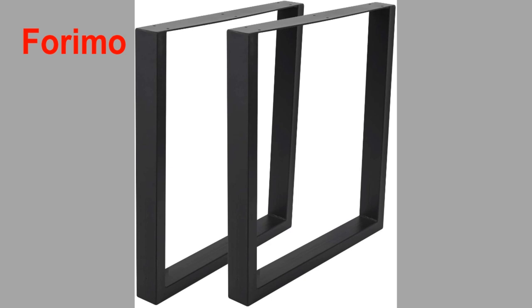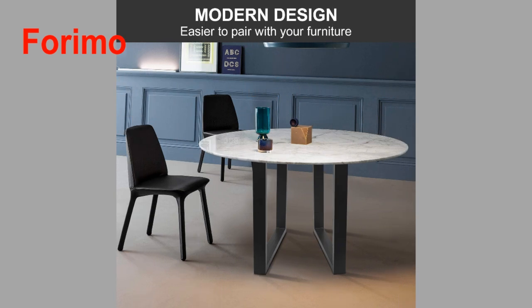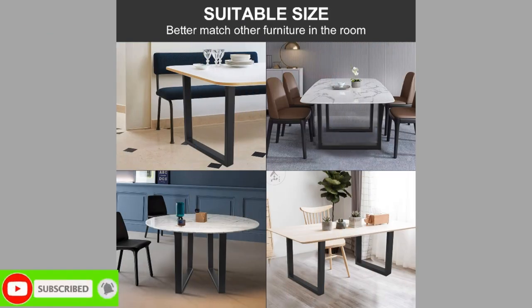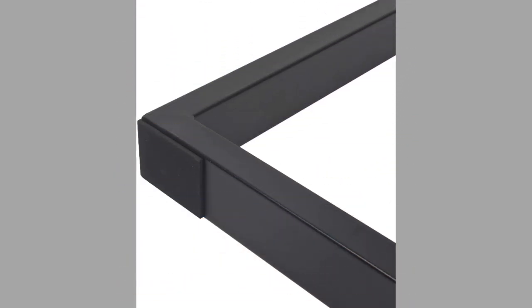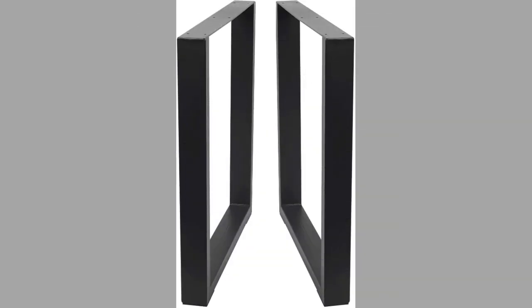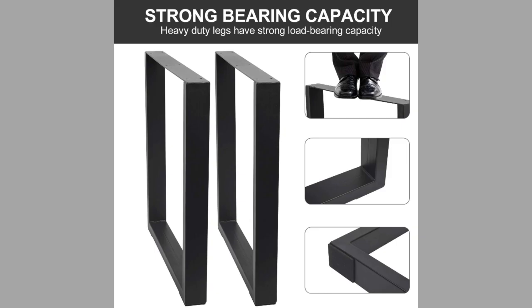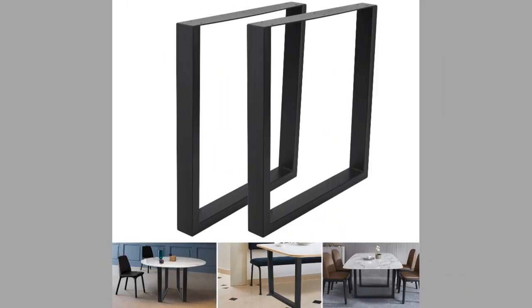At number six, we have a brand known as Forimo. These square-shaped, black-colored table legs use high-quality steel in the making. The metal cast iron table legs can be used for a dining table or for desk legs. This steel material will keep them in good condition for decades to come. These legs are 30.3 inches high and 28.3 inches wide. The country-style black design not only makes them look more fashionable but also helps them blend better with other furniture in the room.